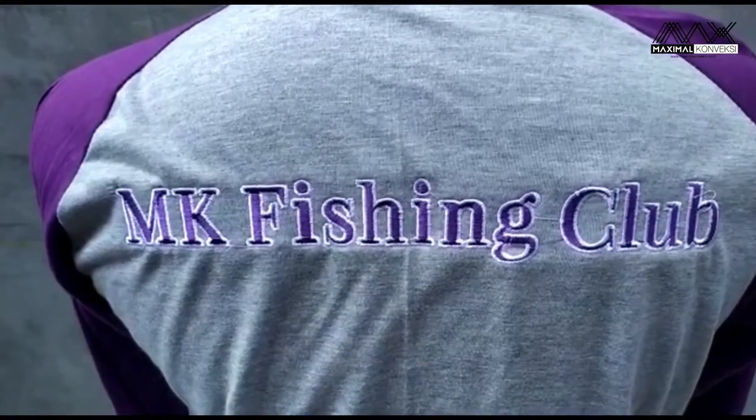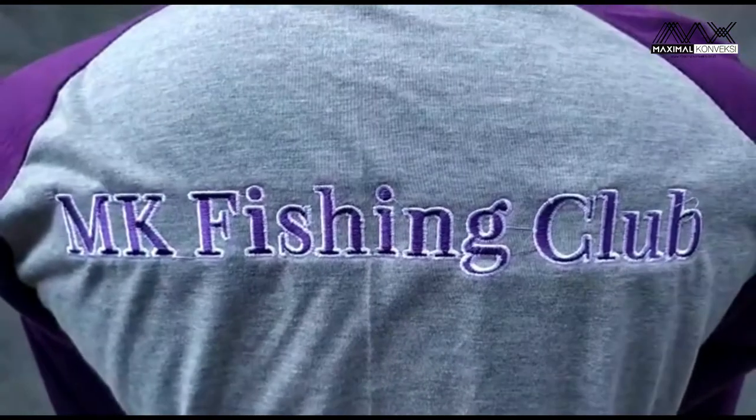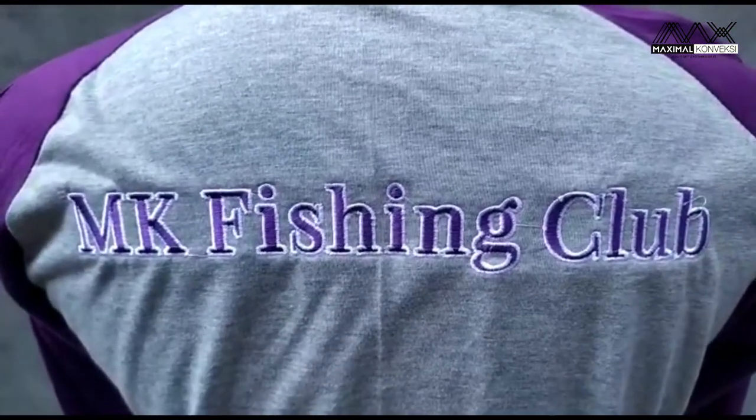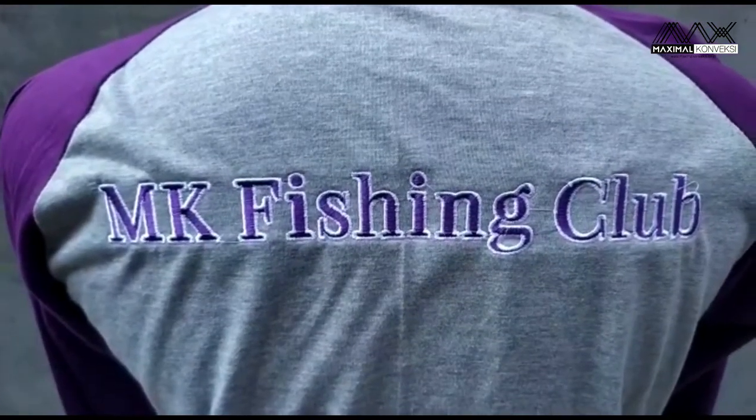Oke, sekian penjelasan kali ini untuk raglan MK Fishing Club. Terima kasih atas pesanannya. Semoga bermanfaat. Wassalamualaikum warahmatullahi wabarakatuh.